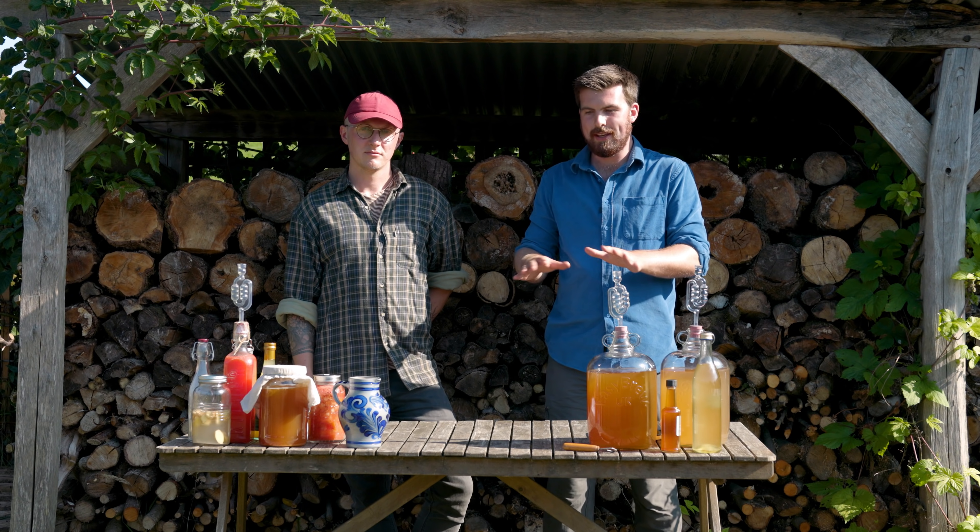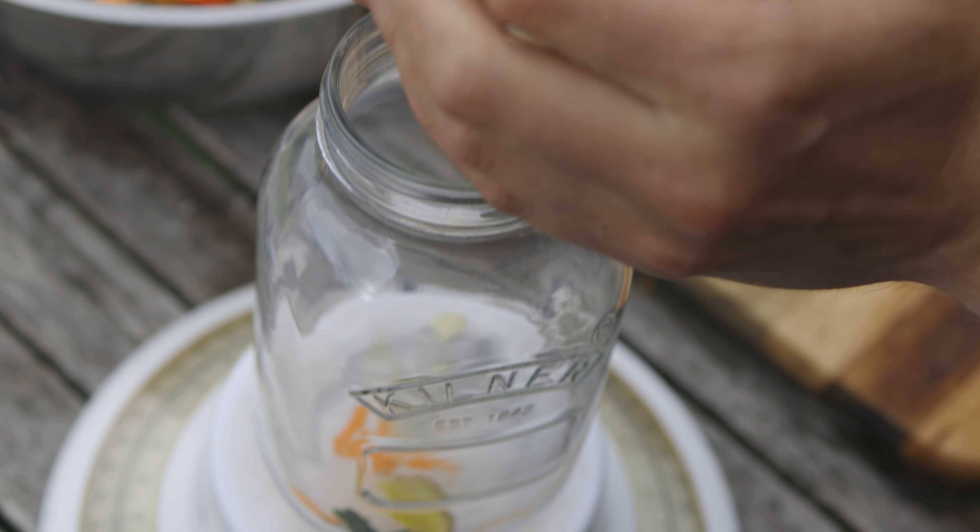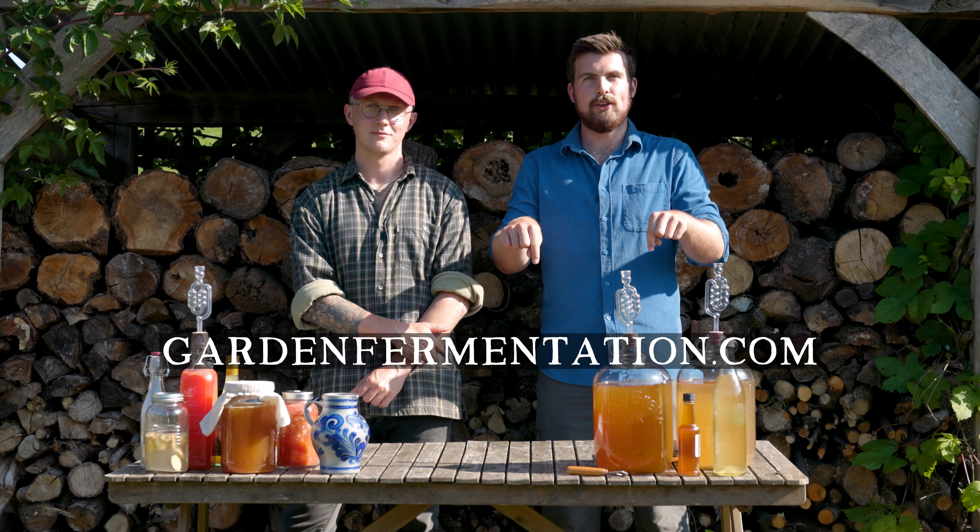Whether you've grown the food yourself or you're buying it from a local producer, everyone can get involved with fermentation. All you need really is your kitchen table and a few bottles and jars. To get started with fermentation today, simply use the link below.